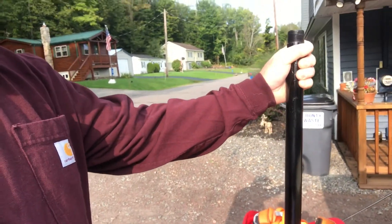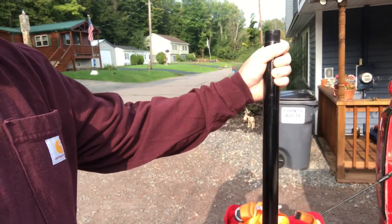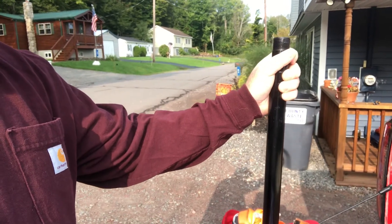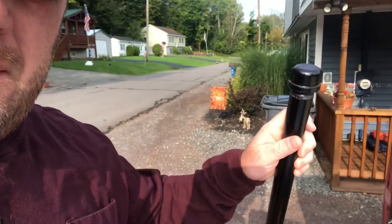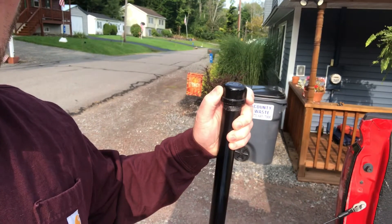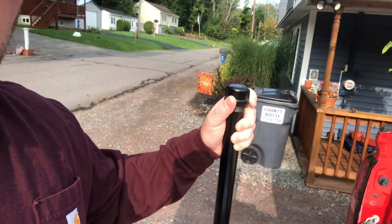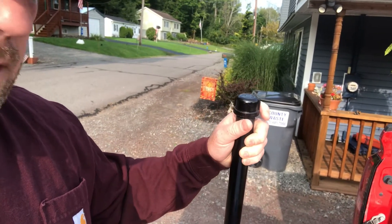We got one-inch metal pipe from Lowe's, bought in 48-inch lengths, had them cut in half, and then had somebody thread one end. I bought these caps — the reason is they make for a great adjustment if it's not perfectly level. You can just unscrew or tighten them to get a nice steady table.